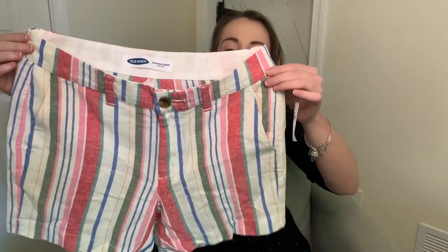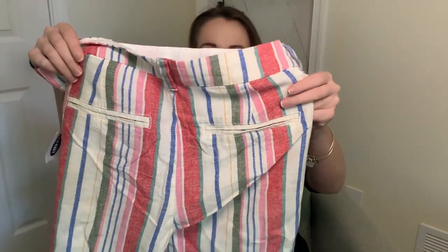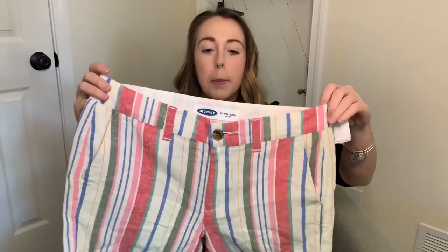The next items are a couple of pairs of shorts — definitely more towards the summer end of things. I already have several pairs of these shorts in different colors so I know I love them and they'll fit. The first are these really pretty linen shorts in a striped pattern. I love the multi-color. They have a normal zip, button, and belt loops, pockets on the back and the side. I got these in a size four, my normal size. I believe these are the five-inch length — they'll be linked in the description.